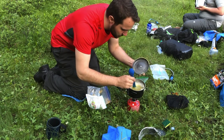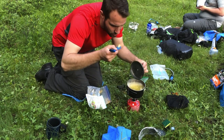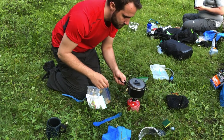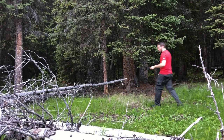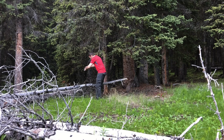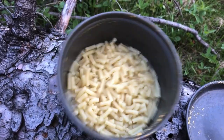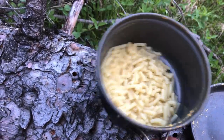Once it's gotten to the tenderness that you want, simply turn off your stove, take your pot, go someplace far away from your campsite, and tilt to drain. You don't want to get rid of all the water from the pasta because that leftover water is what's going to be the base for your sauce. You just kind of want it to be a little saucy.